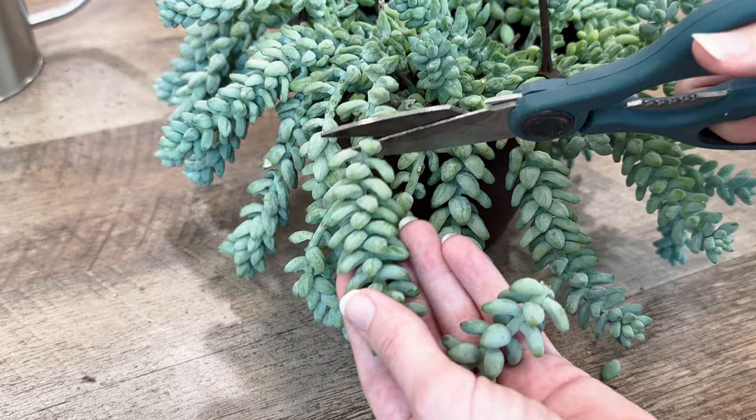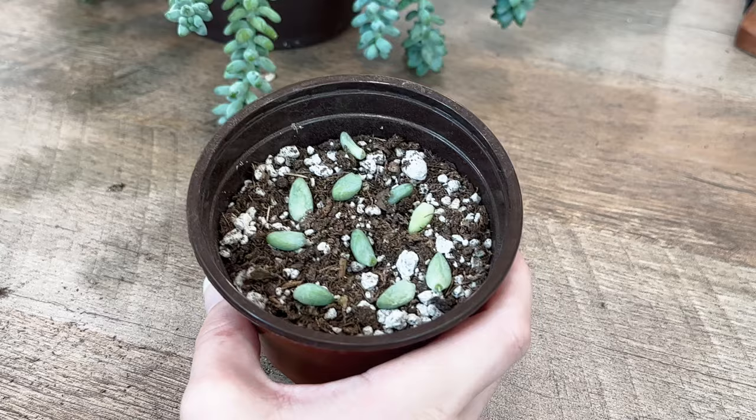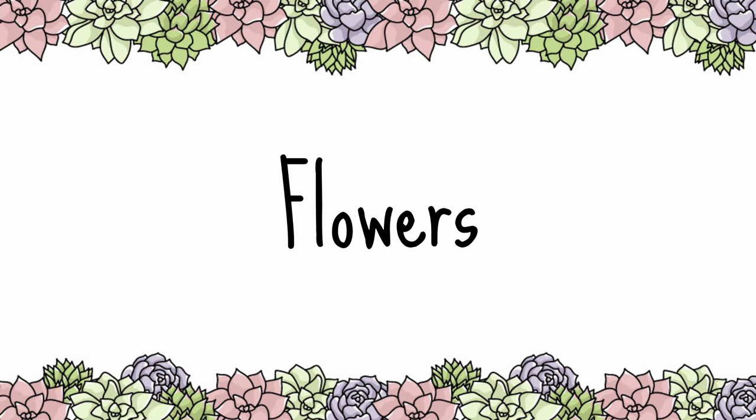To propagate a donkey's tail with a stem cutting, cut off the end of a stem, remove the bottom leaves, and let it callous for a few weeks. Then plant the stem directly down into soil. Donkey's tail can also propagate effortlessly from its leaves, as they detach easily and will sprout regardless of their orientation in the soil.